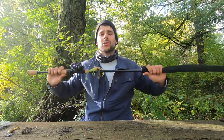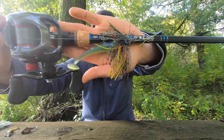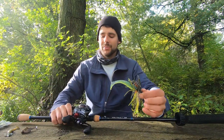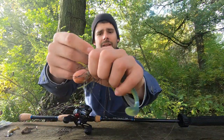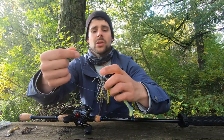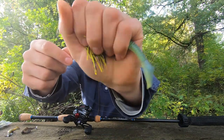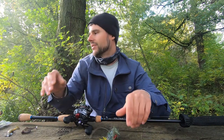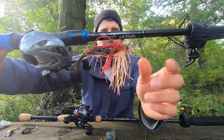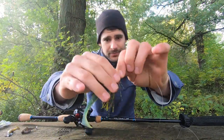Next, moving on to your traditional baitcaster combo — anything from three-eighths up to three-quarters of an ounce; I'd stick to the three-eighths to half-ounce area. A swim jig — but not just any swim jig. I'm really honing in on a swim jig with a rattle. It's a very faint rattle but that thing in the water has been getting so much attention in the river for me. What about the chatterbait? I love the chatterbait, but the vibration off that blade — smallmouth just don't key in on it as much as the knocker on the swim jig.